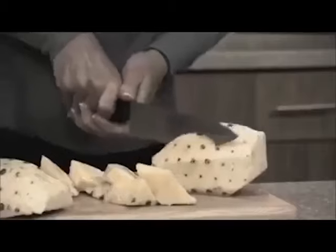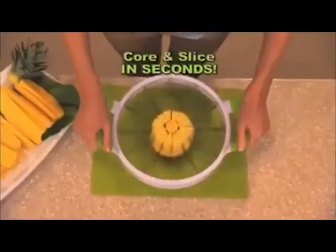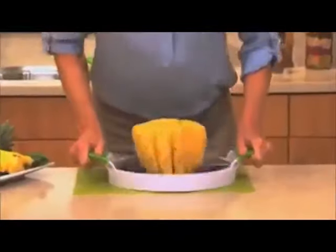Don't you love fresh pineapple, but cutting it is a real chore? With the Perfect Slicer, for the first time ever, you can core and slice the perfect pineapple that you'll adore.